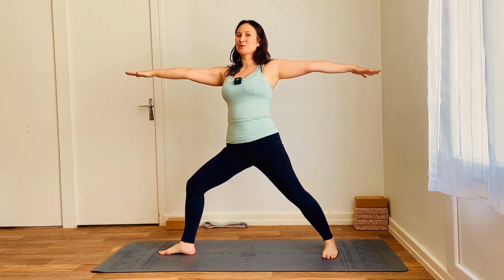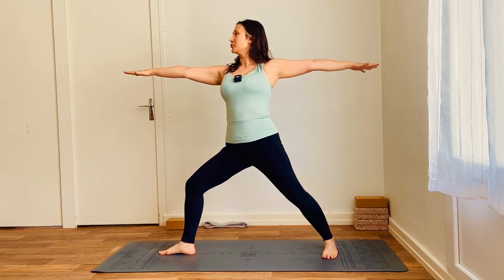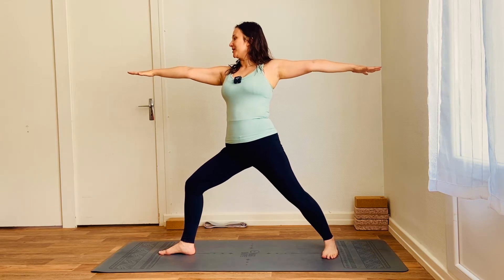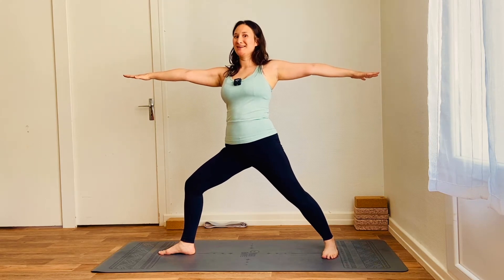Breathe here. Take the time to engage the glutes, draw the belly button to the spine, lift through the pelvic floor. Soft gaze towards the right middle finger, opening through the chest. So you'll notice that my chest and torso are pointing towards the side of the mat — it's not pointing my torso in the direction of my hands; in other words, my torso is pointing towards you, the camera. Breathing here, making sure the right knee is tracking towards the right little toe so the knee isn't dropping inwards.